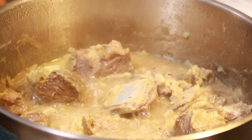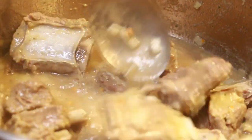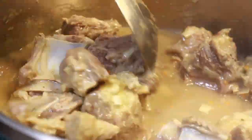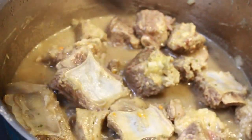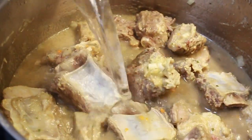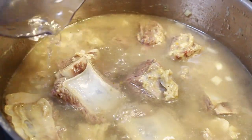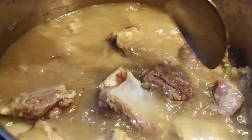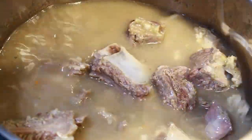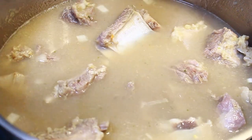I didn't add water to the meat — I just allowed it to boil in its own juice. That way the meat will be well seasoned. Since this is a one-pot soup, I'm going to add my tomatoes and everything here. After the meat is a bit cooked I'm adding water so it can cook the tomatoes and other things. If you're not making a one-pot soup, you can boil your onions, tomatoes, and other vegetables in a different pot.